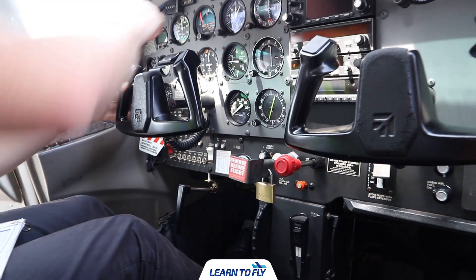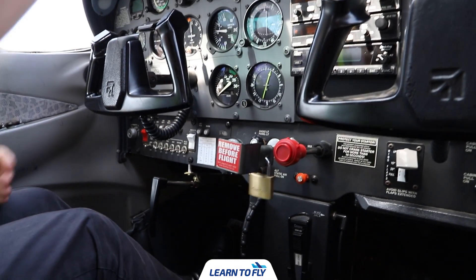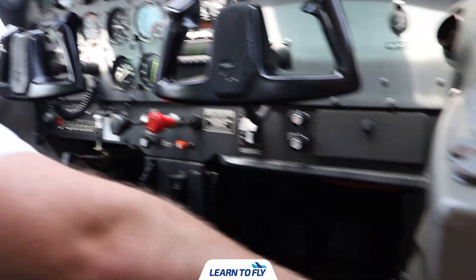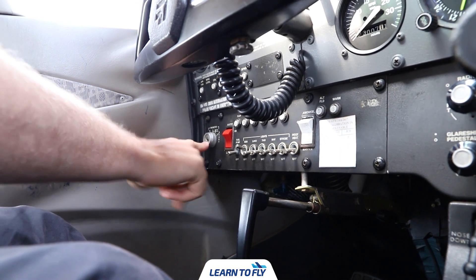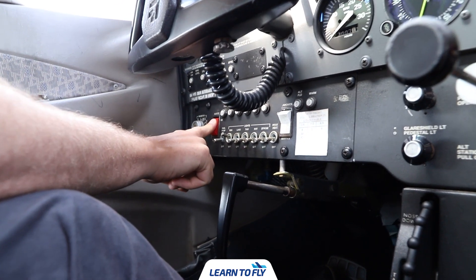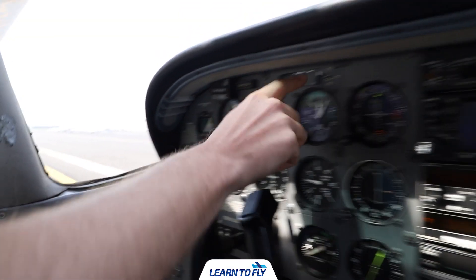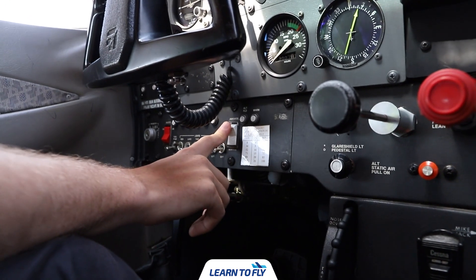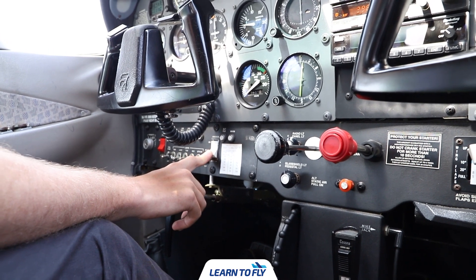Next up we need to remove the control column lock and place it in the pocket. Remove the throttle lock. Then make sure the magnetos are in the off position, all switches are off, and then turn the master on. Check the fuel quantities, making sure the low fuel annunciator is not shown. The avionics can be turned on — listen for the cooling fans — then turn the avionics off.